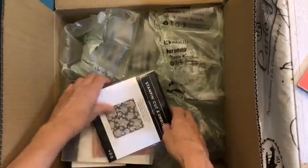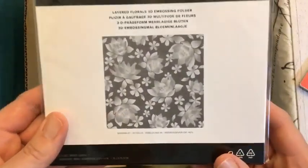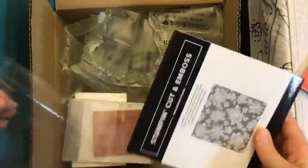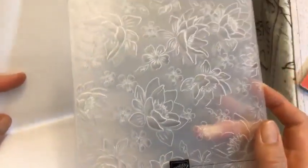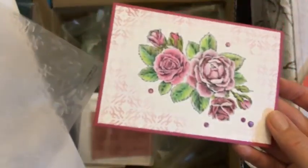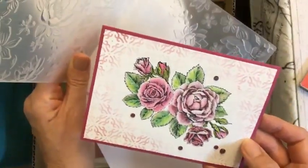Feel free to jump in and say hello and tell me where you're watching from if you want to. This is a gorgeous embossing folder — we'll have to open it because I love embossing folders. I've seen it in so many pictures and I thought, right, I've got to get that. Look at that! It goes really nicely with the Stippled Rose. I've made a card with the Stippled Rose, which you might have seen on my pages, and I thought it would make a beautiful background embossing folder for that.